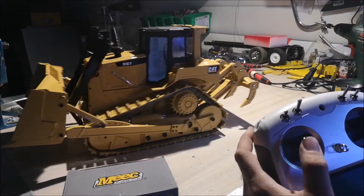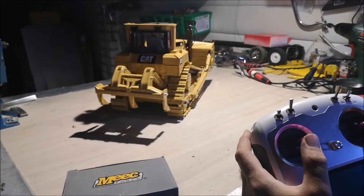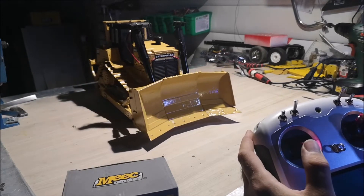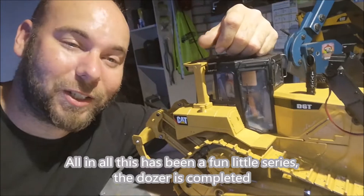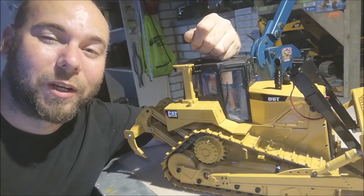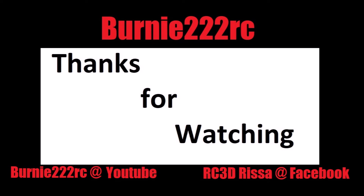Here's the top speed — it's not too fast, but it's been a fun little series and the dozer is completed. I'm very happy with how it turned out. I might upload more builds in the future, so stay tuned and I'll see you next time.